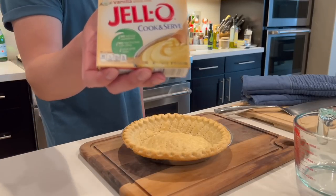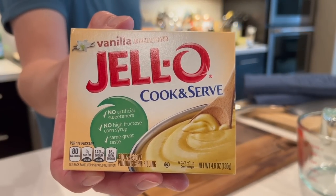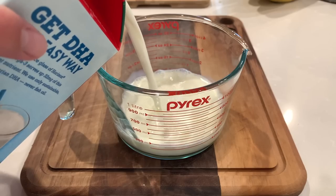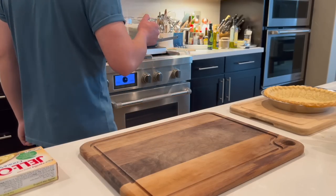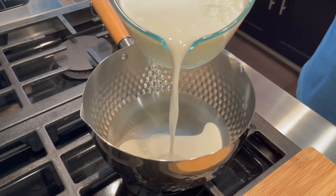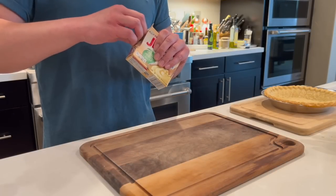For the filling, I'm using the cook and serve vanilla pudding from the brand Jell-O. I'm using the cook and serve rather than the instant type because it has a better flavor. But if you use instant, I won't tell anybody. Also, make sure to use the vanilla flavor and not banana flavor. The vanilla flavor just tastes a lot better and goes nicely with the fresh bananas.